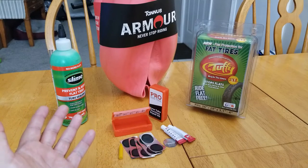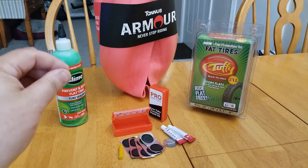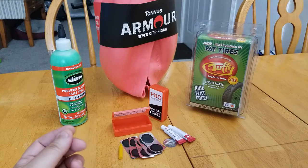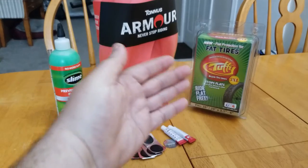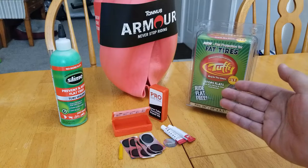Next we have Slime, which is a liquid that is put into your inner tube. If there should be a pin hole, air leak, or any type of air loss, it seals that leak. And then you move on to the liners — here we have Tannis Armor and Mr. Tuffy.